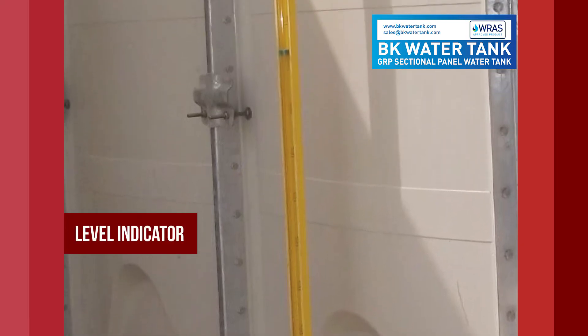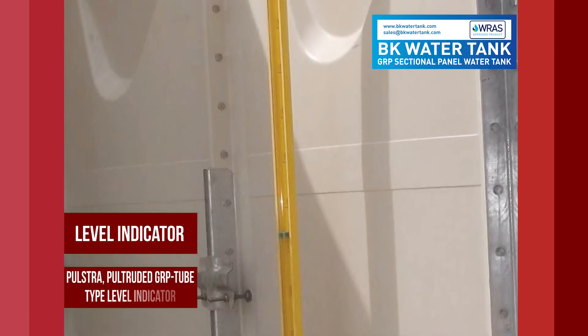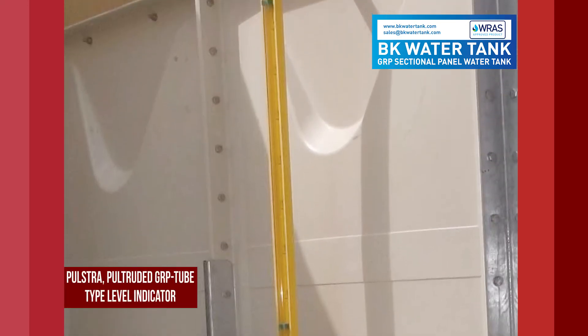Level indicator: pultruded GRP tube type level indicator.